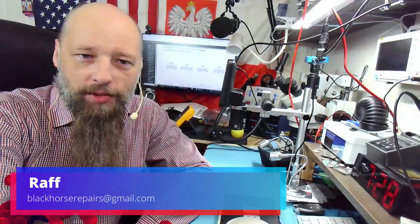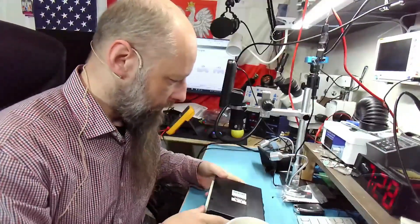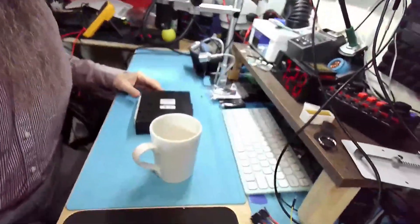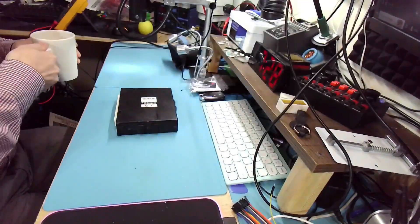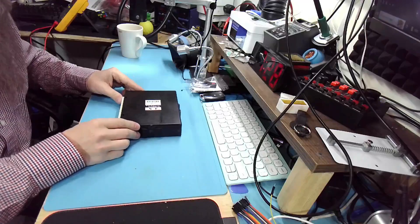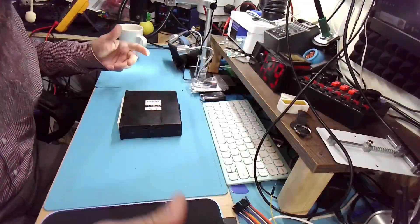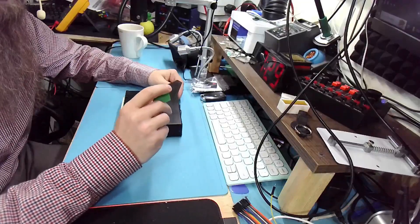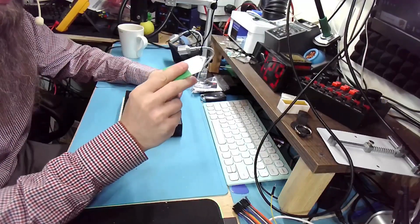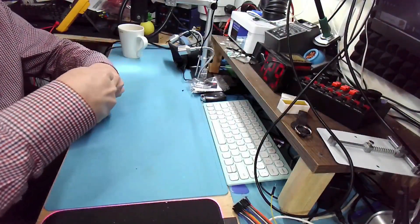Hello friends, welcome back to the bench. Today we have an ECM 2006 Legacy for Ryan. The problem with this one is misfires — I think cylinder six was mentioned — and the gauge just keeps bouncing. I don't think it's an issue with the ECM, but we can check that.